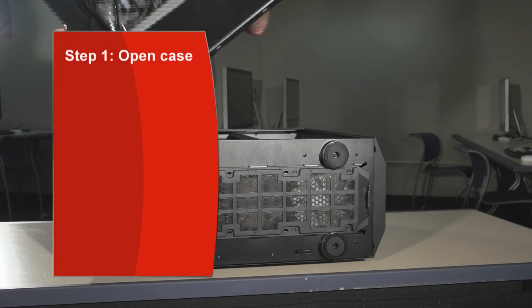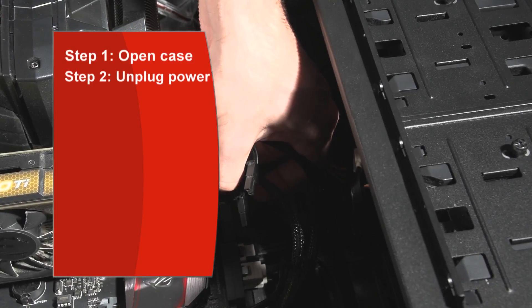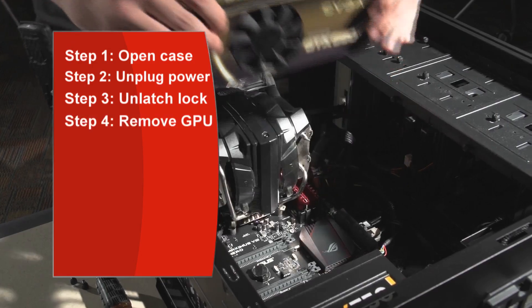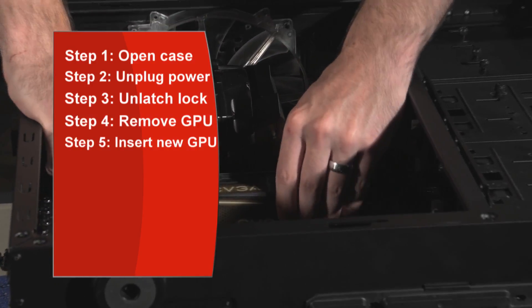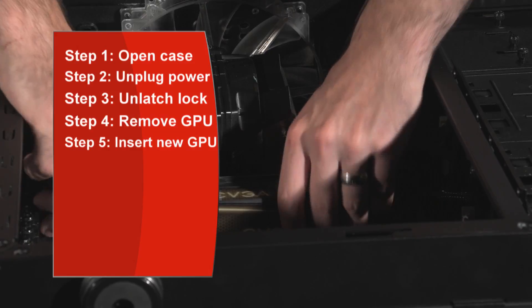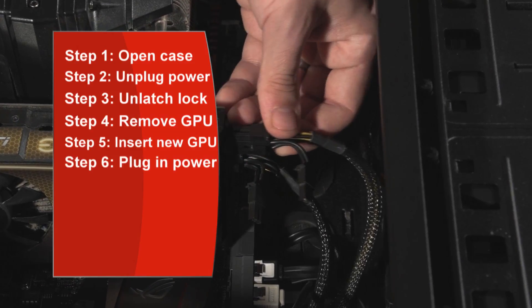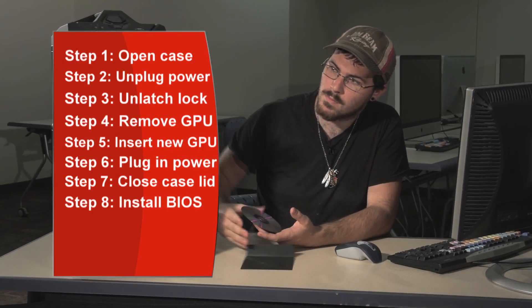So today we went over how to install a new graphics card in the computer. Step one, we opened the case. Step two, we unplugged the graphics card from the power supply. Step three, we unlatched the lock. Step four, we pulled the old graphics card out. Step five, we slid the new graphics card in until there was a click. Step six, we plugged the power cable in. Step seven, we closed the case. And step eight, we put the installation disk in.